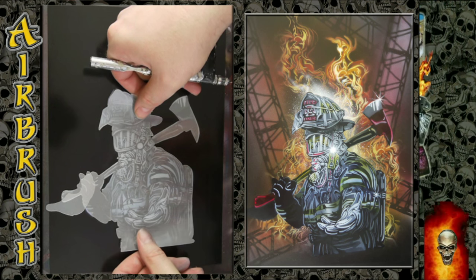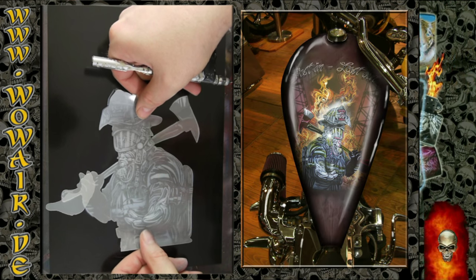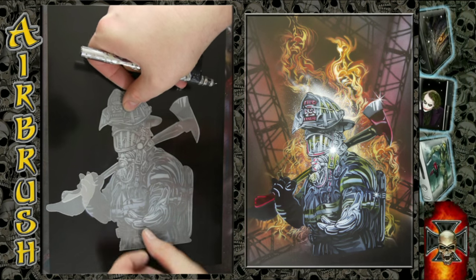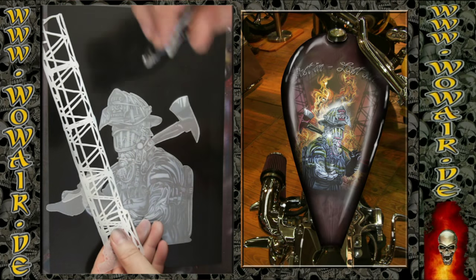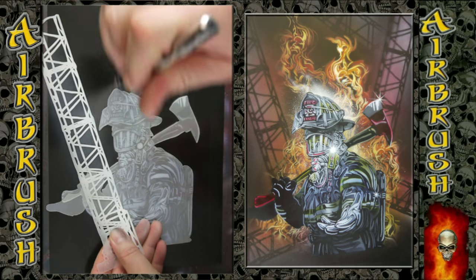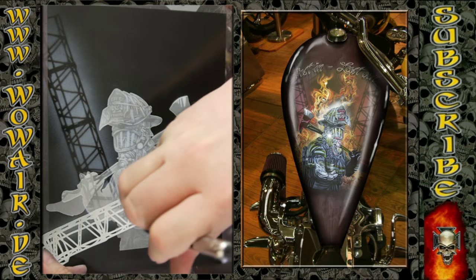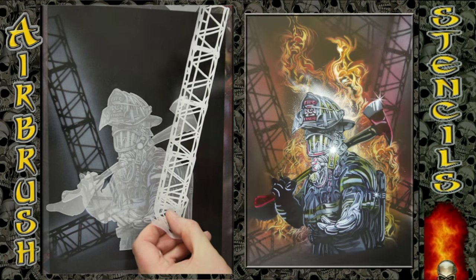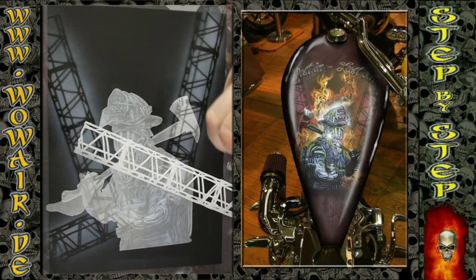Now we're going to paint the background. I cover up the fireman using a steel construction stencil to make a quick and easy background.